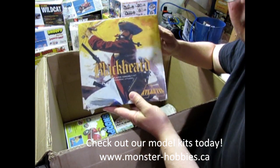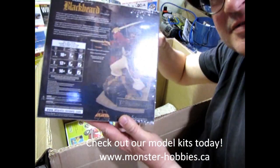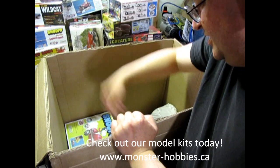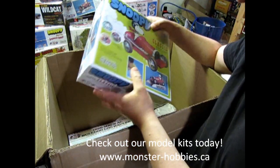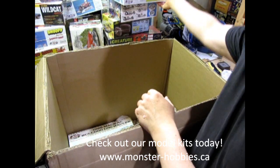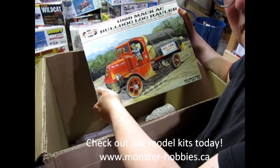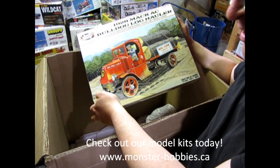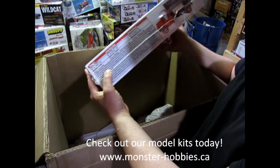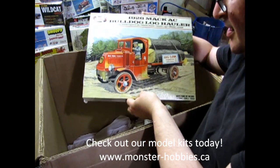We also have Blackbeard the Pirate — how many of you like your pirates? Well, Blackbeard is here, there he is on the back of the box. I hope this picks up better on camera; I guess I'll find out when I do the editing. There's the other Snoopy — this one will be mine, all mine. And last but not least, I have a restock. I got this one into the store a long time ago but somebody bought it, and I need something in the logging section at www.monster-hobbies.ca. I'm waiting for the stake bed truck to get released — that one should be fun.